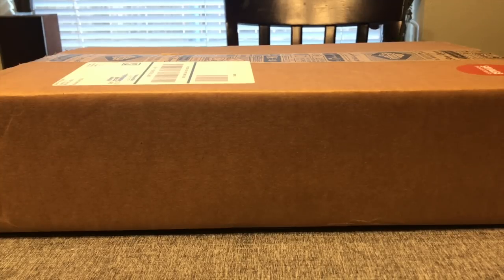All right guys, super excited about today. Sorry for my voice, I'm a little under the weather, but I got in my first Adam Savage curated box from Quarterly. This is like a loot crate or another type of subscription box. This one's a little pricey — it's $100 per box and you only get them four times a year. This is my first one.